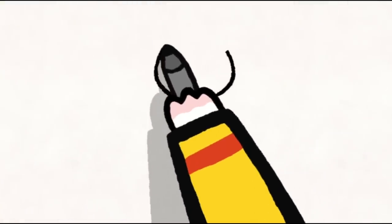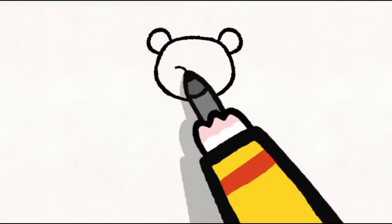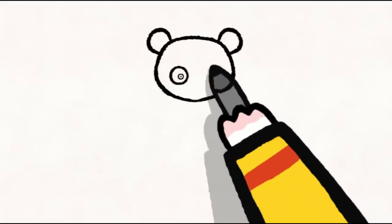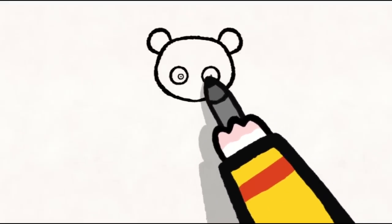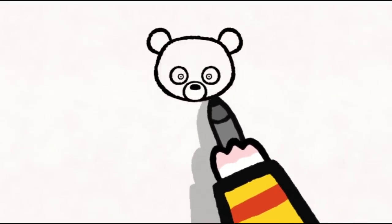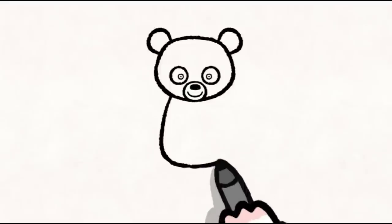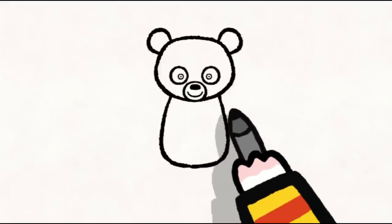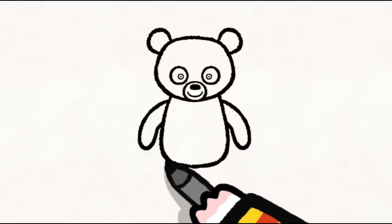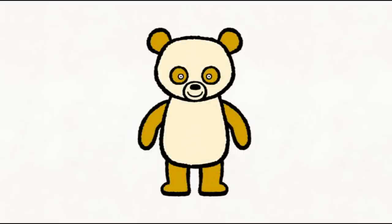To draw a panda, you start with her large round head and her two little ears. Then you make her eyes: a big circle with a little circle inside, with a dot in the middle. You add her nose — a circle with a big black spot for her snout. Then you make a line for her mouth. Next you draw her body, and you add on her four paws: one, two, three, and four. And now you can colour her in however you like.